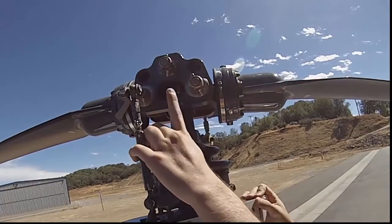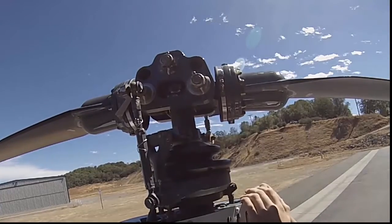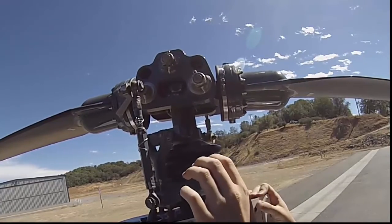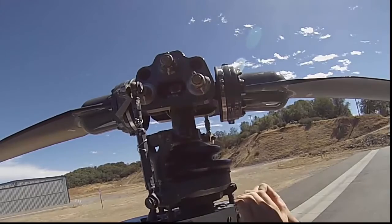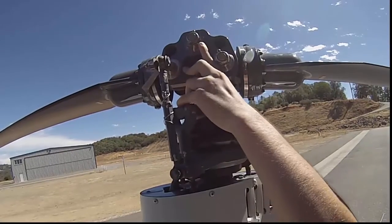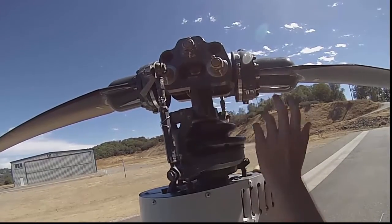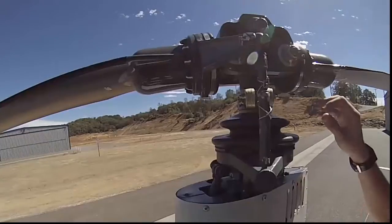This is the main rotor bolt — probably the most important bolt on the helicopter. This is what actually keeps the blades attached to the rest of the helicopter, and it also allows the blades to flap, so it's called the flapping hinge. Make sure it's tight, check the torque striping, and check the cotter pin, the same as the other bolts.